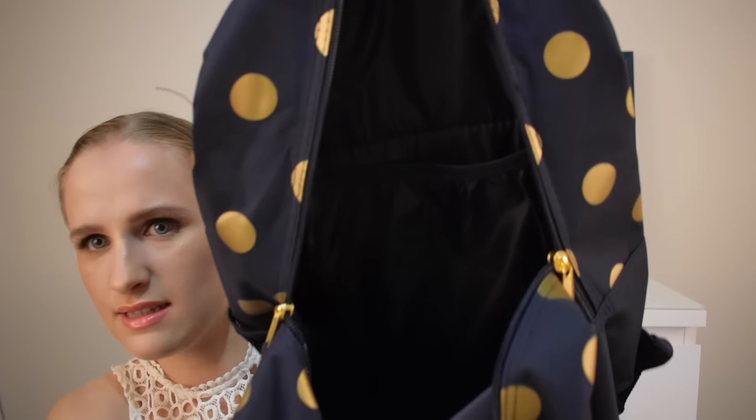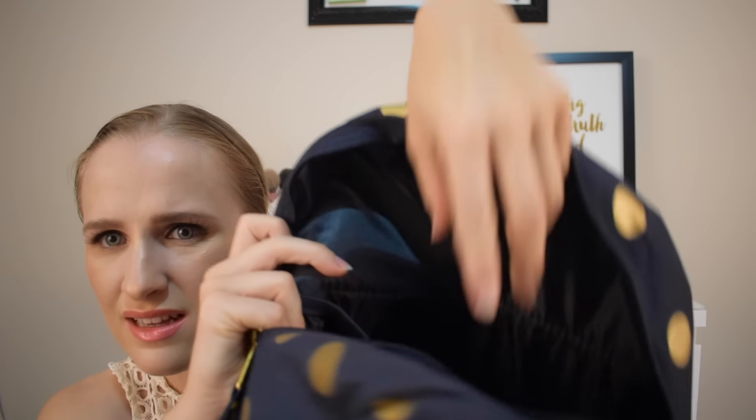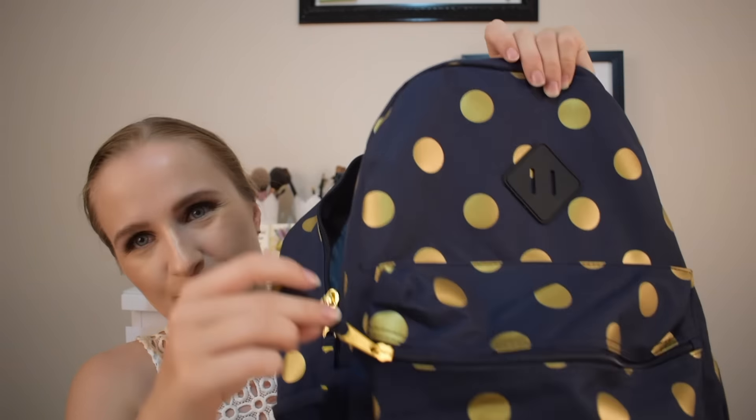That's the inside of the big pocket — you can see it has a protective padded section. I wouldn't put your laptop in there without a laptop bag, just as a warning. Now the little front pocket, which is actually still huge. And once again, the gold zipper — I am so excited about that.